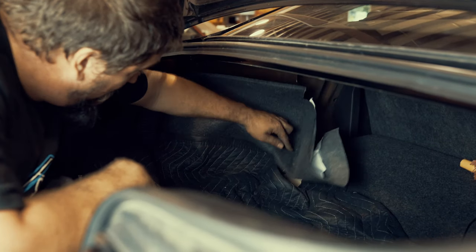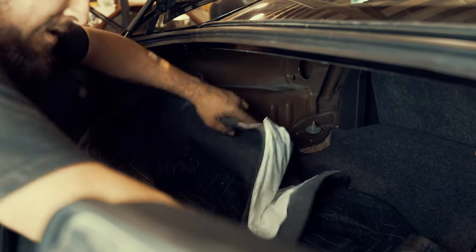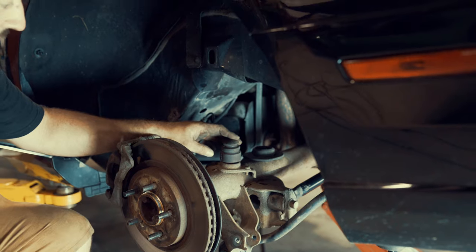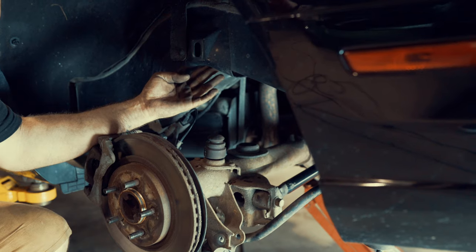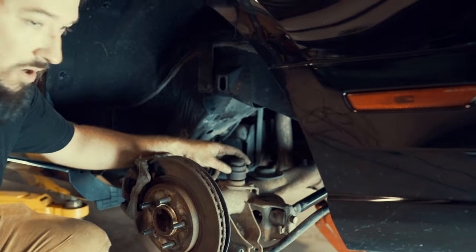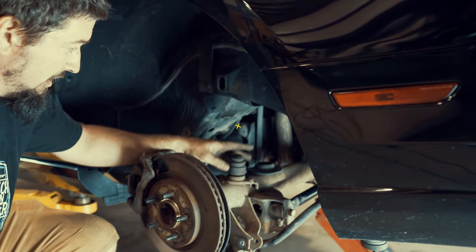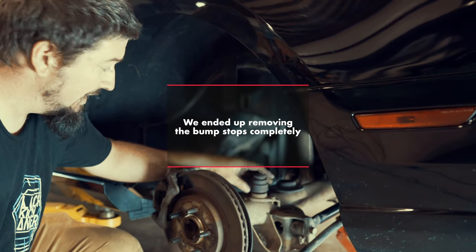The rear shock bolt is behind this carpet, which is literally that loose from the factory — I didn't loosen anything. You should be able to just hit it with a gun. This here is the factory bump stop. When you lower the car, a lot of times this will hit way too early. A lot of people cut them down — it kind of depends on how low you're lowering the car. There are also kits out there to relocate them and change the bump stops completely. That's kind of up to you.